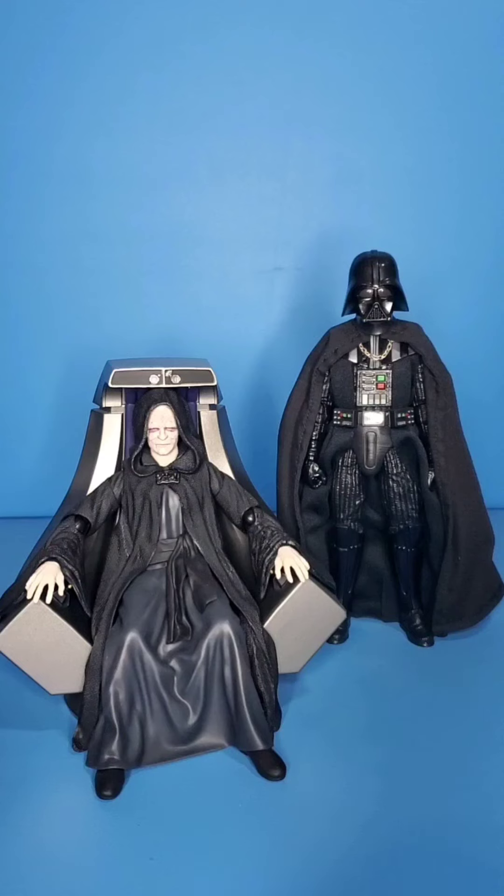Let me know — do you guys like soft goods or do you like sculpted plastic more? Tell me if you honestly think the Black Series Emperor looks better than this, or if the Black Series Leia looks better than this. If you do think that, let me know — I'd love to hear your opinions.